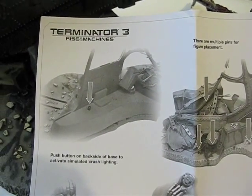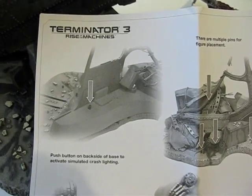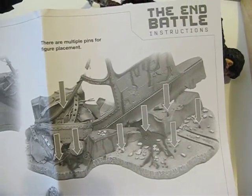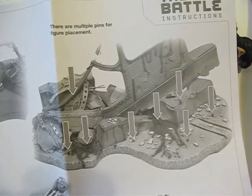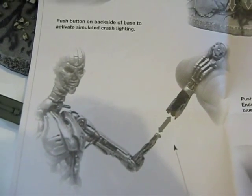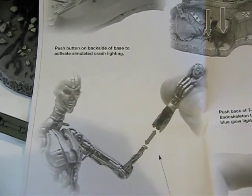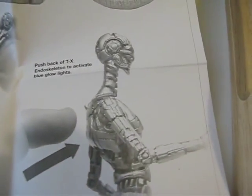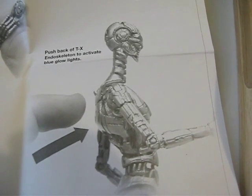First picture here is the light-up feature — the button where you press it. And here are all the little pins where you could put the figure. And the interchangeable hands. And there's where you're supposed to press to get the light-up feature.